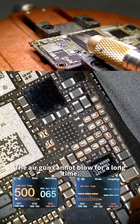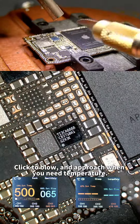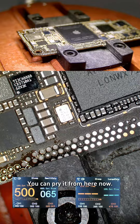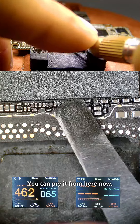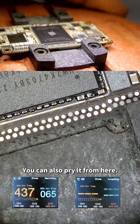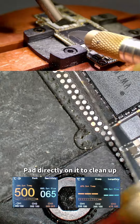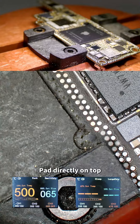The air gun cannot blow for a long time — click to blow and approach only when you need temperature. When the glue softens, the air gun can be taken away. You can pry from either side. The capacitors and resistors on the side do not need to be removed additionally — pad directly on them to clean up.